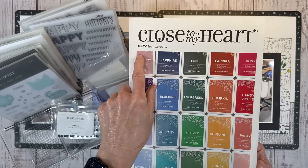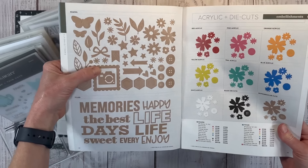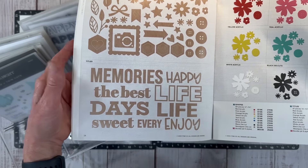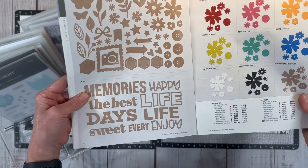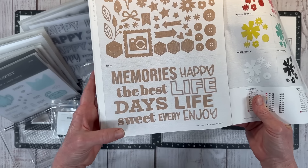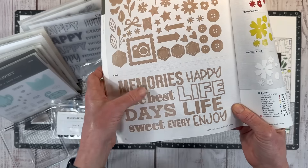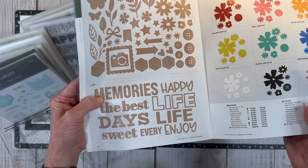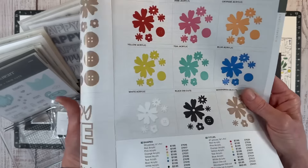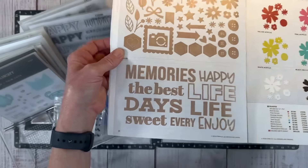The acrylic titles come in the Essentials Annual Catalog — if you turn to page 24, you can see they've got paperboard faux wood grain and these titles. They're great generic titles you can put on just about any layout: Memories, Happy, Life, The Best, Day, Sweet, Every, Enjoy. Each title comes in an outline and an inline, so you can mix and match them, use them independently, or use them to build titles. You can also get these in acrylic colors like blue, in both titles and floral shapes.